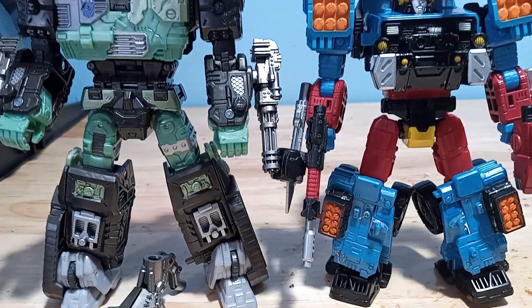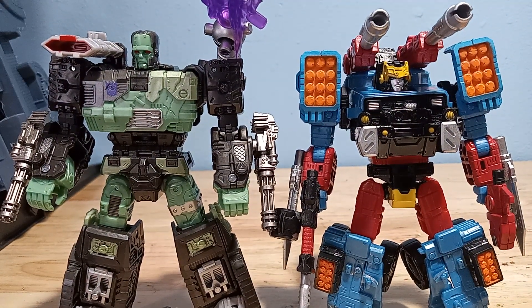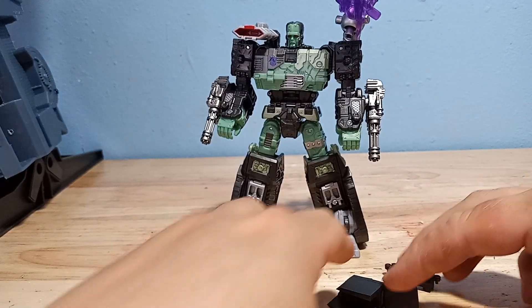Welcome to Sultron. This is a video review for the add-on kits for Generation Selects Hotshot and Frankentron. Let's start with Frankentron.